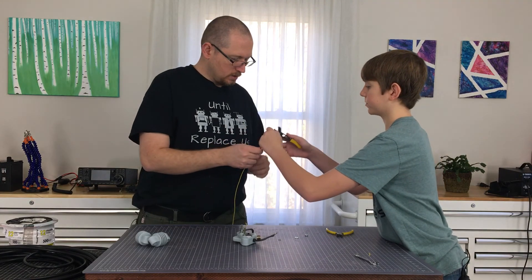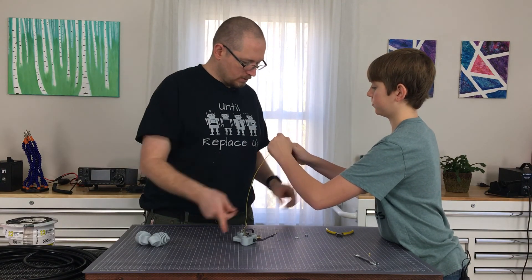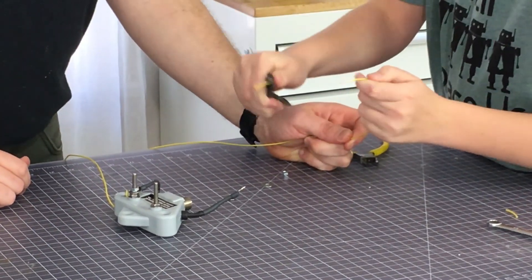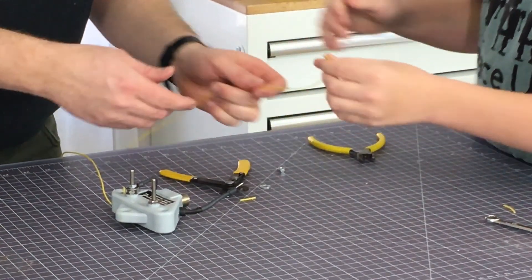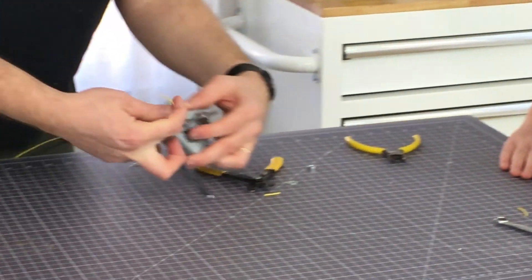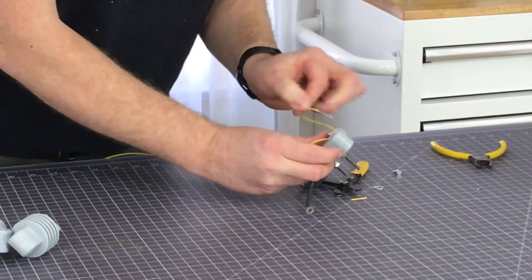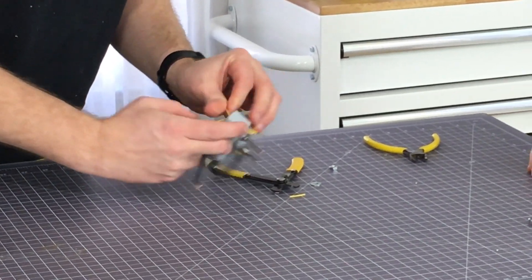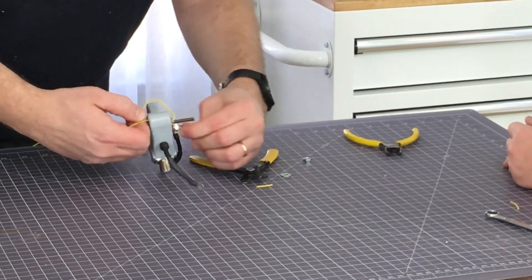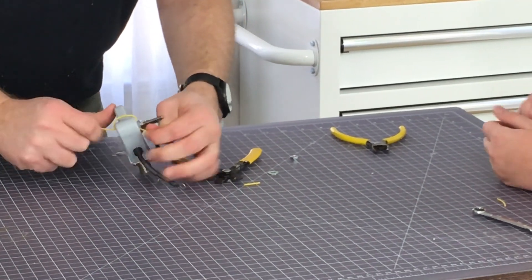Strip about an inch off of this one. Turn it down this way a little bit so we can see what you're doing. Now we're just feeding it up through again, back through it again — just repeating the same process. There's no special knot that you're doing here, right?